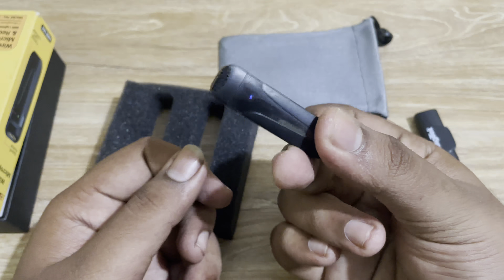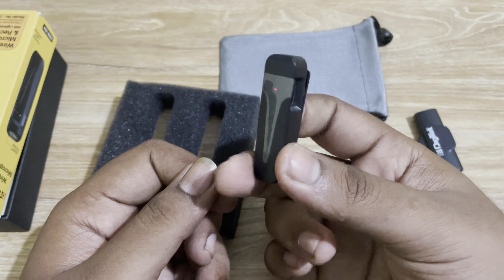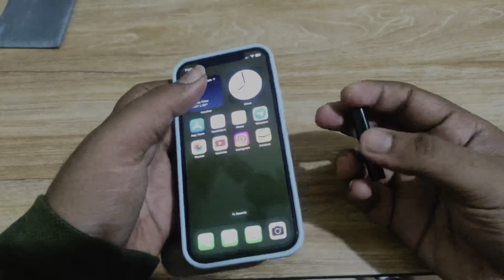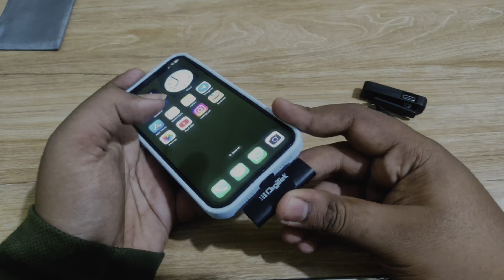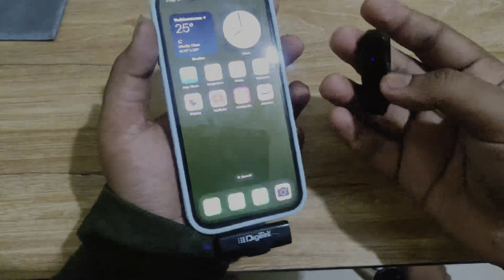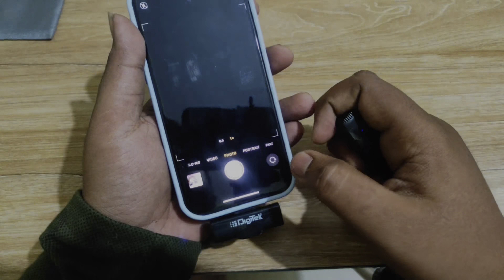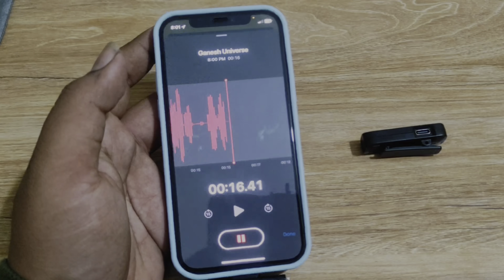There is a power button here. You can see it — this is the iPhone that you have to connect with. We connect with the iPhone using JLS. When we are ready, we connect it and record directly. We will be able to record it at a good volume successfully.